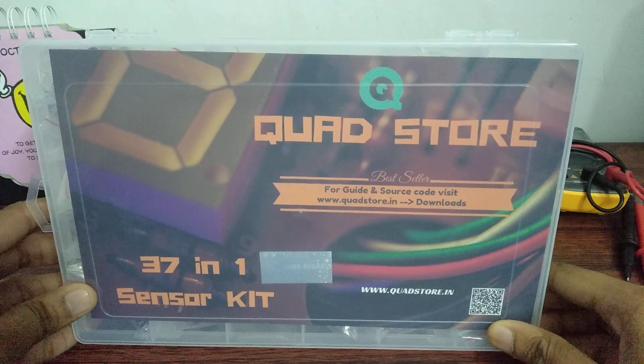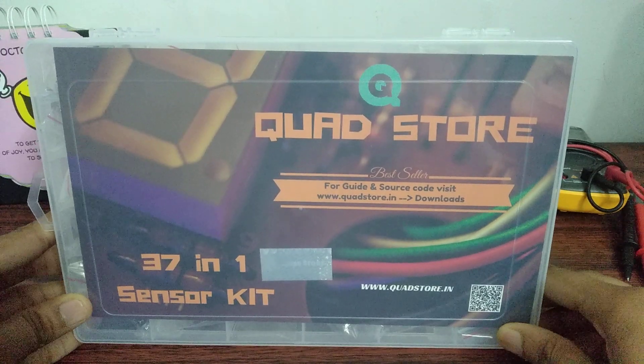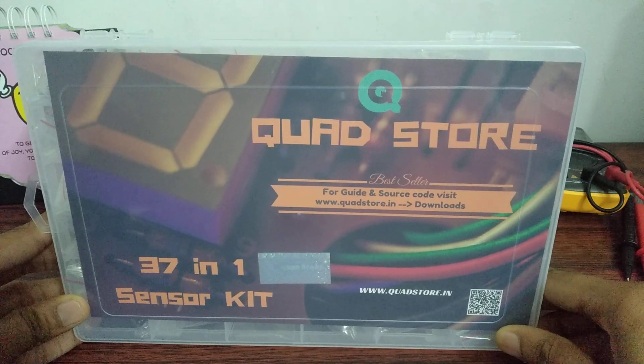Hello guys, my name is Shashwat. Welcome to my channel and this is my first video so please hit the subscribe button for more videos on do-it-yourself Arduino project tutorials.